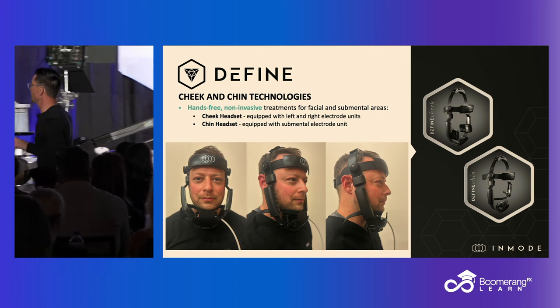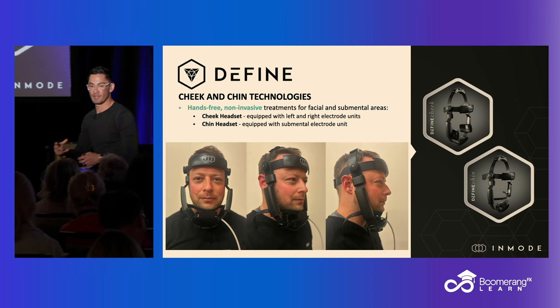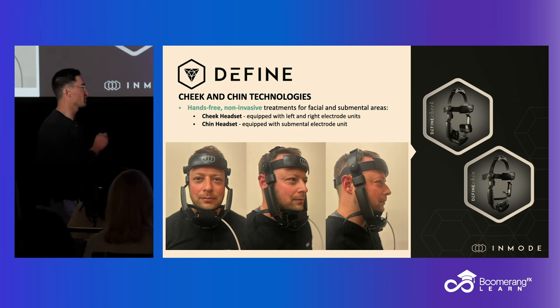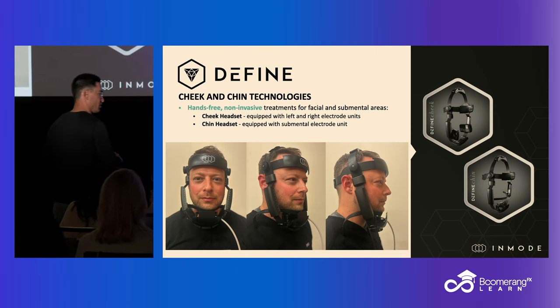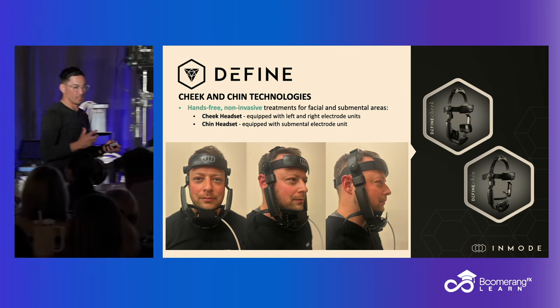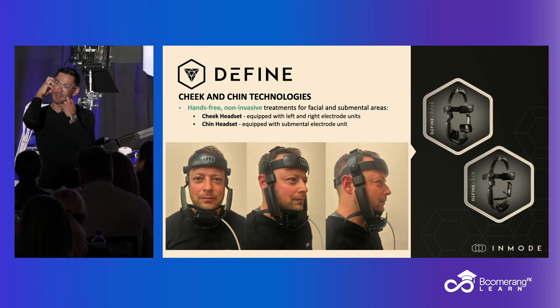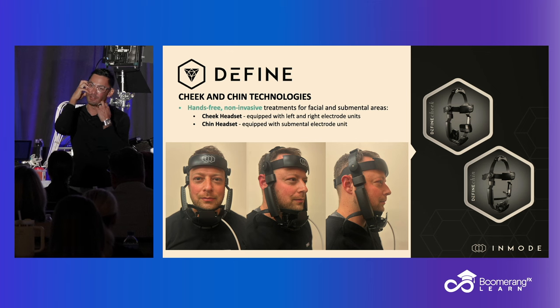So this is the headpiece. And in spite of the looks on this picture, compared to prior iterations of this — namely the Evoke — it is much more ergonomically friendly in terms of how you get it on. If you guys have an Evoke, you understand what I'm talking about: those headpieces were a little difficult. By the 30-minute session, you go in there and they'll be sitting like this — we're treating your cheek on one side and nothing on the other.